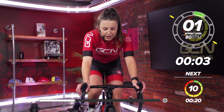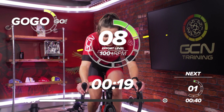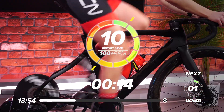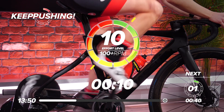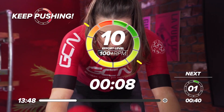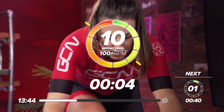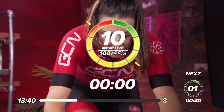In three, two, one — go. Get on top of that gear. Throw all that power out. As hard as you can go — 10 out of 10. Halfway. Five seconds to go — make every second count now. Come on. Two, one — and rest.